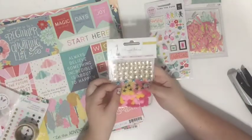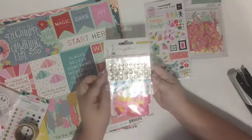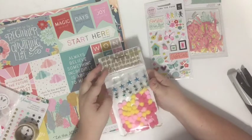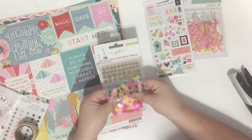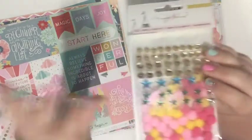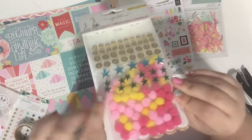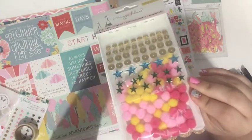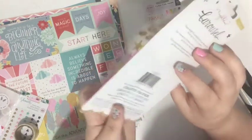I got a package of Maggie Holmes Crepe Paper embellishments — some gold sequins, some blue and green stars, and some puffy pom-poms. I already had this package but I've almost used it all up, so I'm happy to get another one. When you use something up that you love, it's always nice to get another. I love these colors of gold, pinks, and yellows — that's from the Crepe Paper Carousel collection.